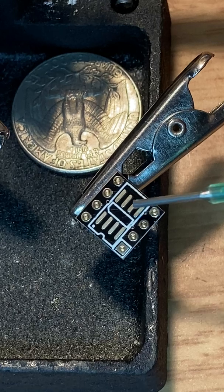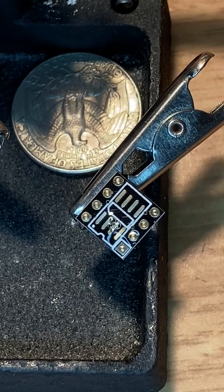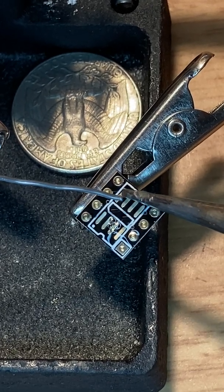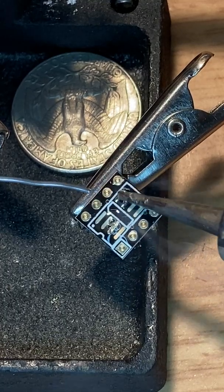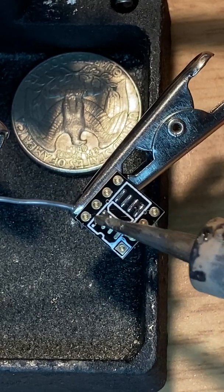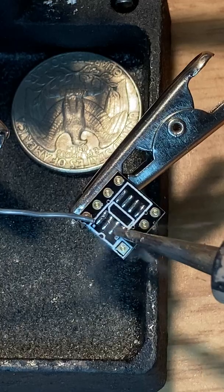Some flux. Now what we're going to do is just wet these pads here. So now it pretty much wants to go and stick to that area right there — that's made for it.